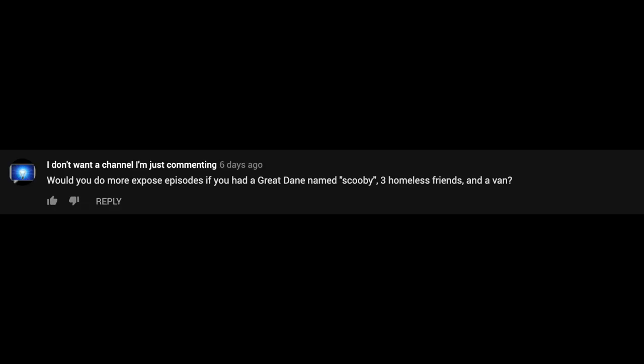Next comment comes from IDWACIJC — 'I don't want a channel, I am just commenting.' He asks: would you do more exposé episodes if you had a Great Dane named Scooby, three homeless friends, and a van? It is always a possibility that I would do more exposé videos if I didn't have a job, lived in a van down by the river, and had 24 hours a day to investigate these things.